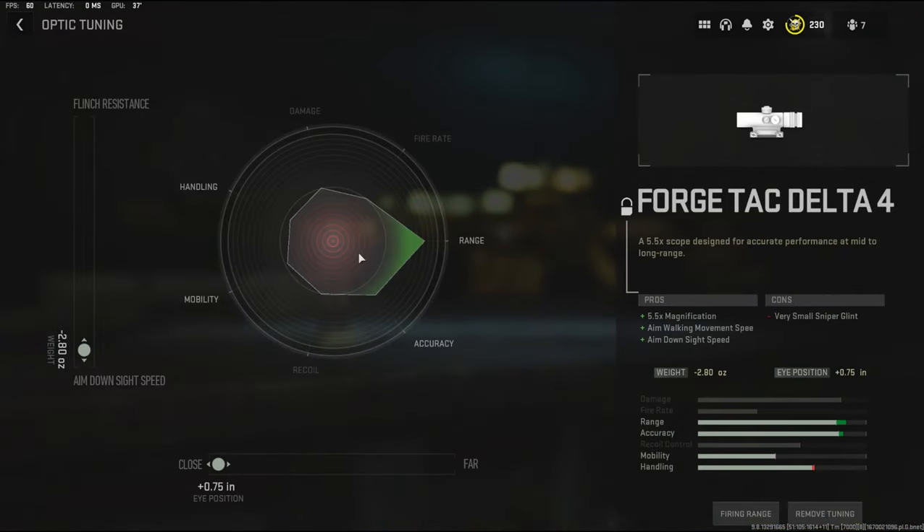With the tuning, I've been getting a lot of hate because I'm mainly maxing out all the tuning. People are saying it just doesn't work like that, so I went ahead and messed with it a little bit. For the optic I'm going with negative 2.80 to the weight to add the maximum amount of aim down sight time, and I did the eye position all the way to close.